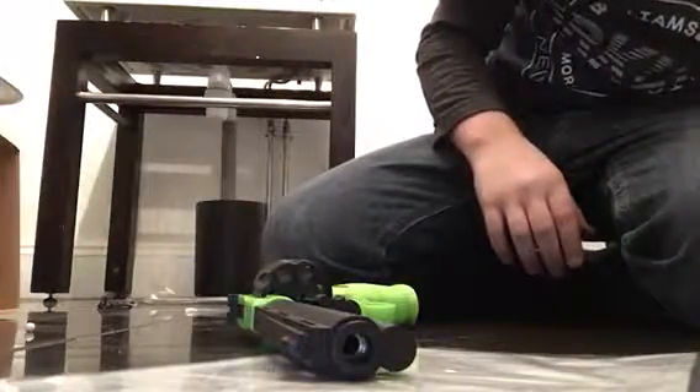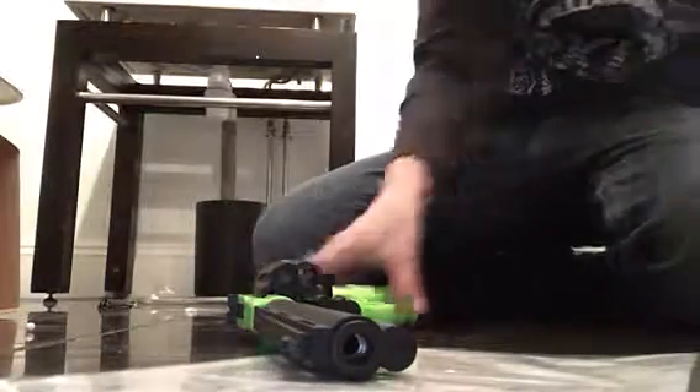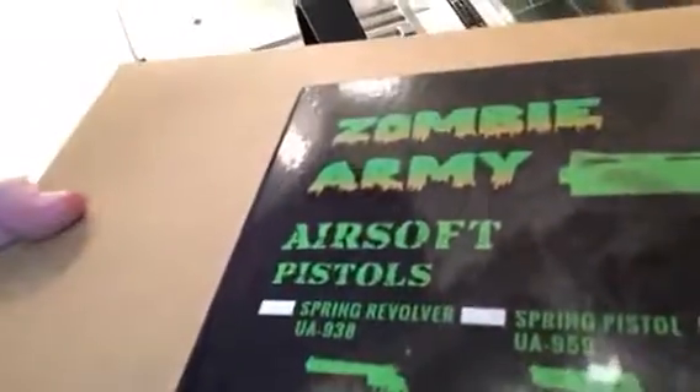So here you guys, this has been another video. Let me put the thing back on. Well guys, it's been me reviewing this one right here — it's the spring revolver UA 938 spring. So guys, make sure you click like and subscribe, and I'll see you guys in the next video.